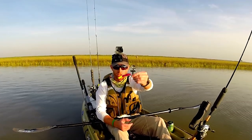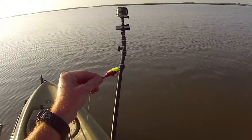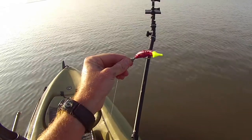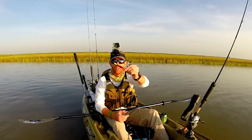I'm actually using one of these wiggly jiggly jig heads by Logic Lures. It gives the bait a lot more action instead of it being on a static jig head. And I just found out last night you can actually rig it weedless like this. Which around these oyster beds, that's huge. I like that action though.